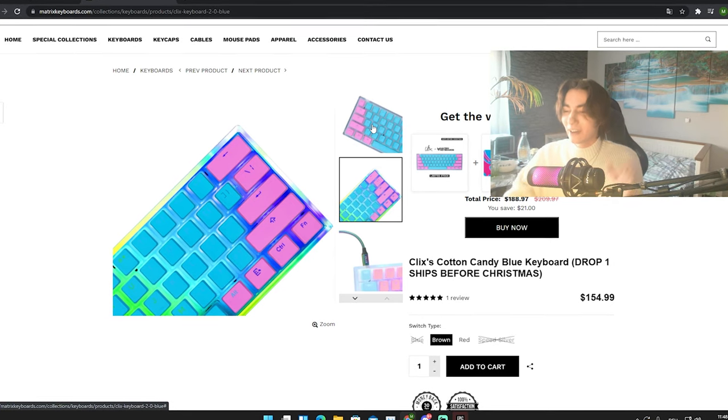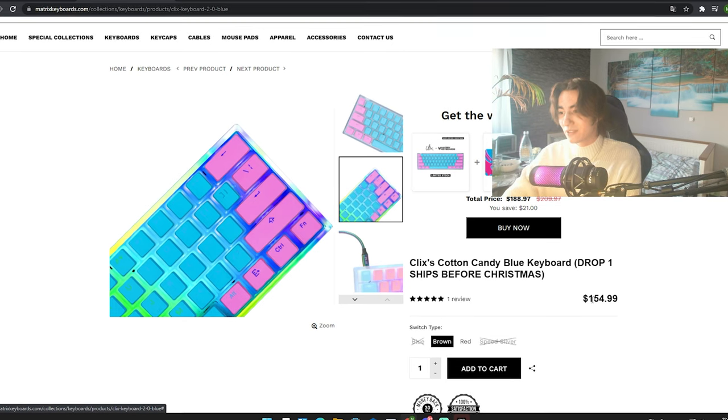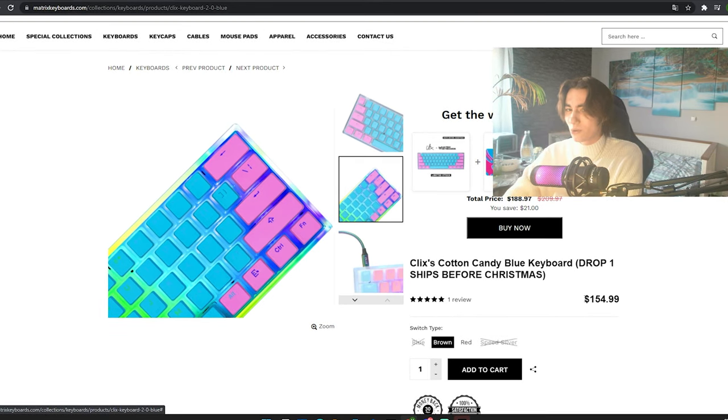It looks really cool, I gotta admit. It's not a bad keyboard at all, but I'm just totally not fine with the price.